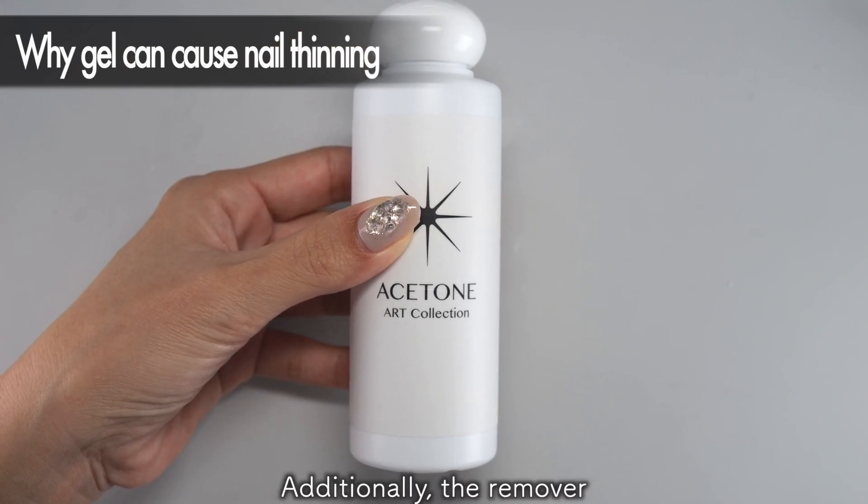As a result, every time you change the gel, your natural nails become thinner. I too have experienced significant thinning by repeatedly filing and removing gel for my middle finger while shooting videos. Nails are considered dead cells — the nail plate itself lacks nerve connections, and once a portion becomes thin it cannot regenerate. The new growth is at the original thickness, but it takes about six months for nails to completely regrow to the full length.